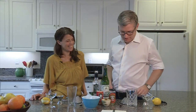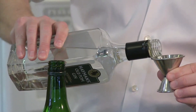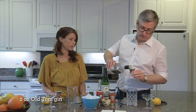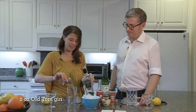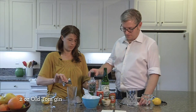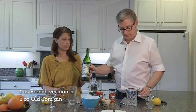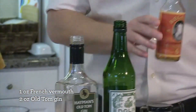All right, so let's do one up here. Two ounces of Old Tom gin — this is an ounce and a half measure, so because of the slope the ounce winds up being like that, so two of those. And one ounce of the dry vermouth, and two dashes of these delicious orange bitters.